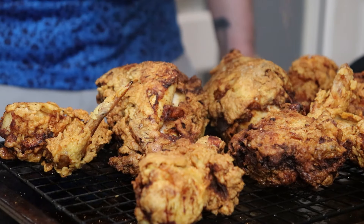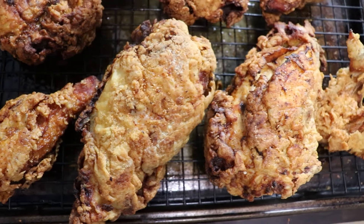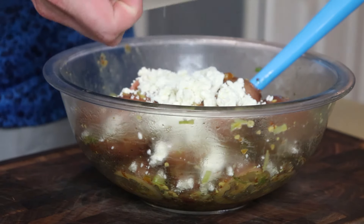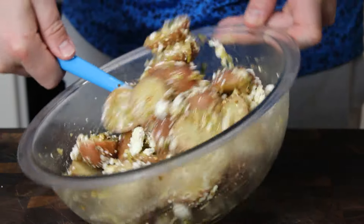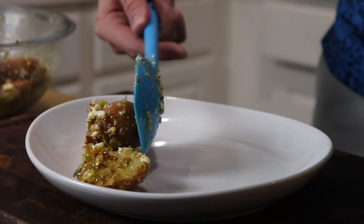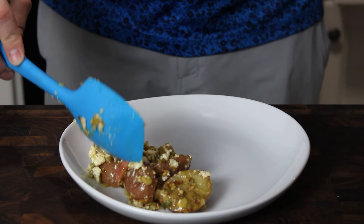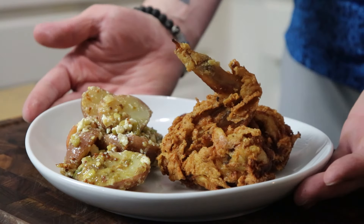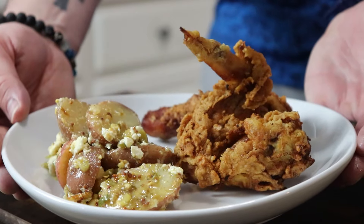I'm going to give mine a little Cajun seasoning right before I plate them up. And look at that — just golden brown. That turmeric gives it a really nice golden color. I'm adding a little bit of feta cheese to the potato salad right before serving — just love that creamy, tangy bite of feta, but it's totally optional. Put some of that potato salad down and toss down a couple pieces of chicken. This is just good old fried chicken heaven.